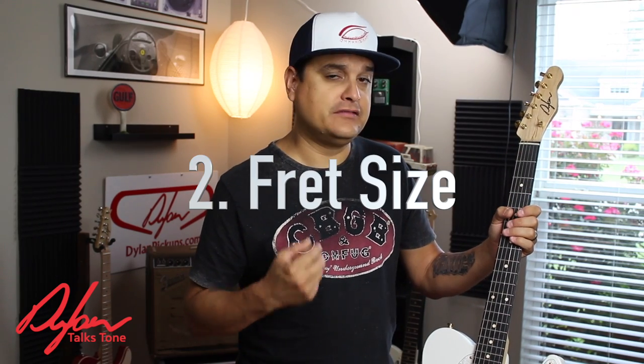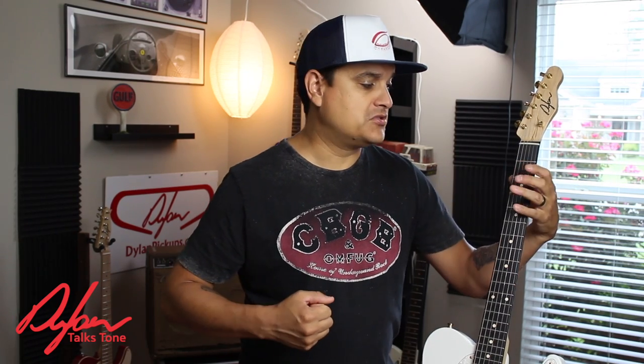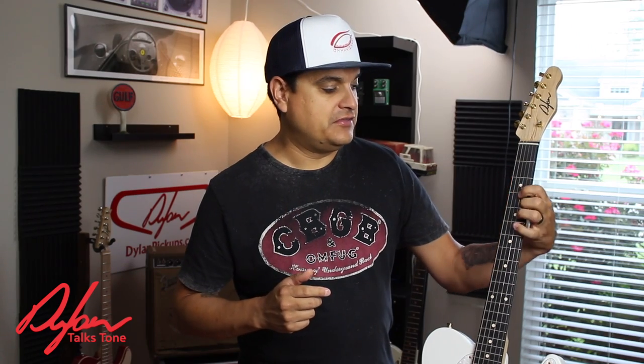The second thing is the fret size. A lot of people don't realize that if you have a bigger fret, it makes the overall size of the neck bigger in your hand. A small fret — even though the main thing we think of is that the string is closer to the fretboard versus a tall fret that lets you get underneath there a little bit — it also holds the fret further away from the fretboard, and it actually makes the neck feel larger in your hand.